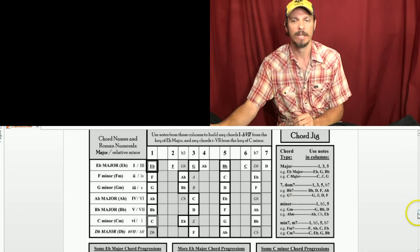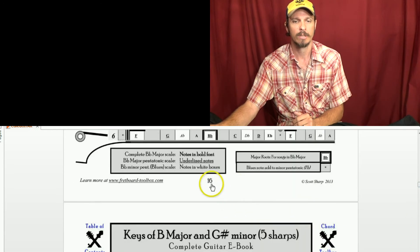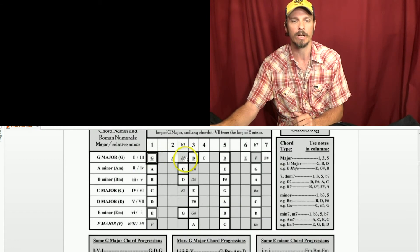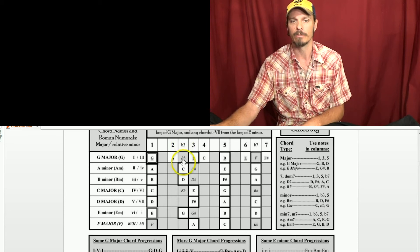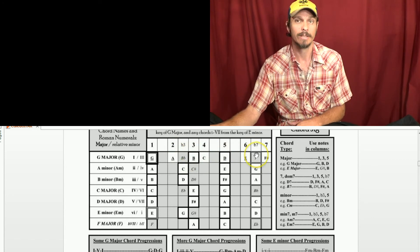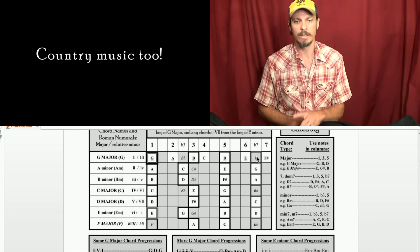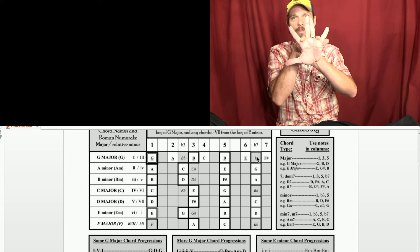Another cool thing about this hand method is that you may be familiar with the idea of bluesy notes. There are three main bluesy notes in every key: the flat three, the flat seven, and the flat five. With the hand method, the bluesy notes are all going to be in this pocket right here.